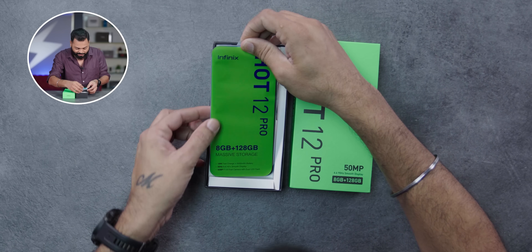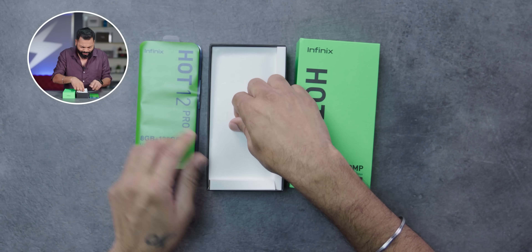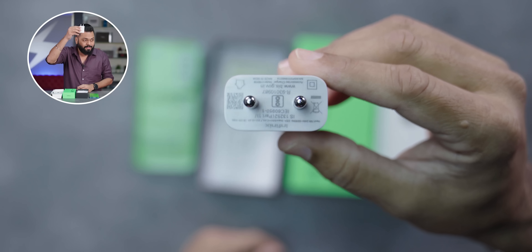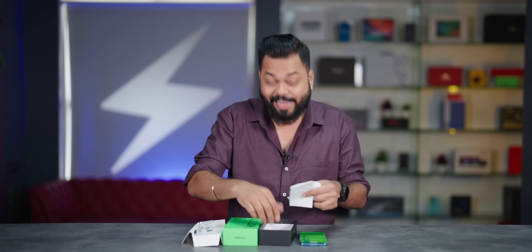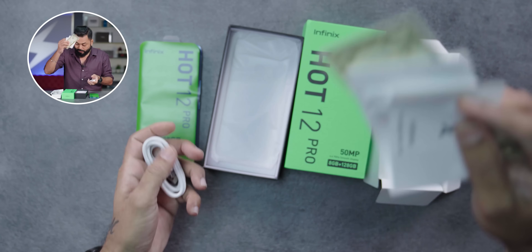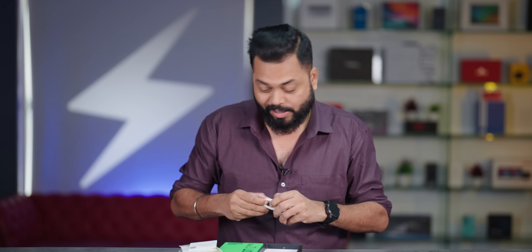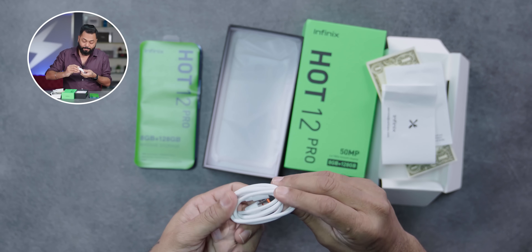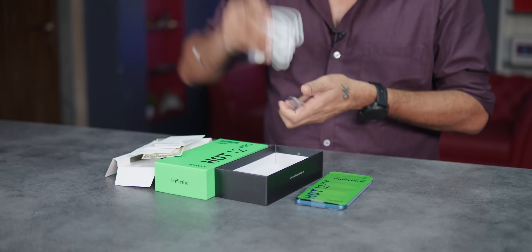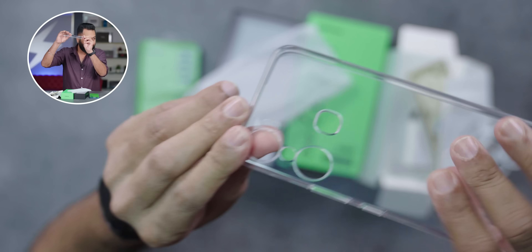Let's open. Green packaging throughout, 8/128 variant. Inside you get a normal 18-watt charger, and then you have documentation, welcome to X-Club card, and a SIM card tool. It has a USB Type-A to Type-C charging cable, so that is good. And there is a case which is good quality.